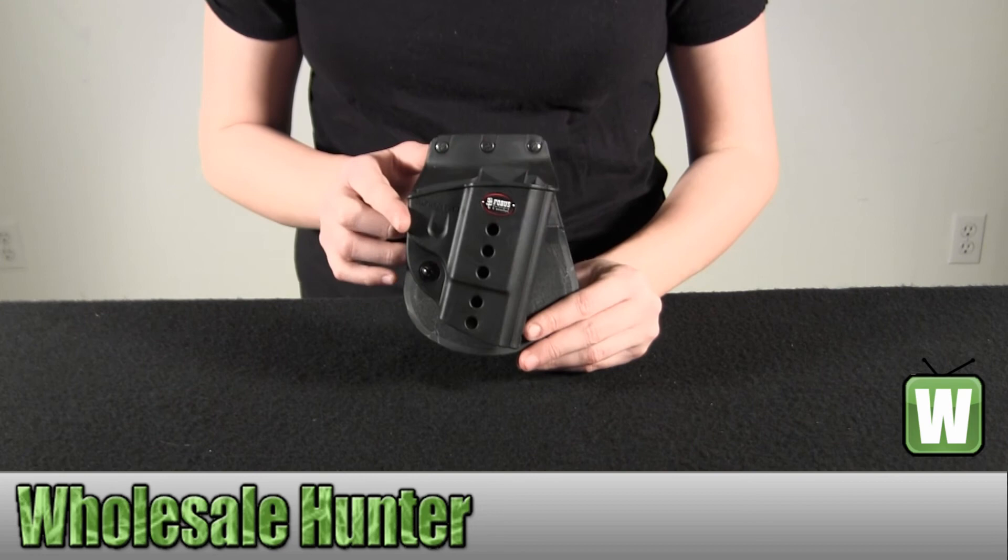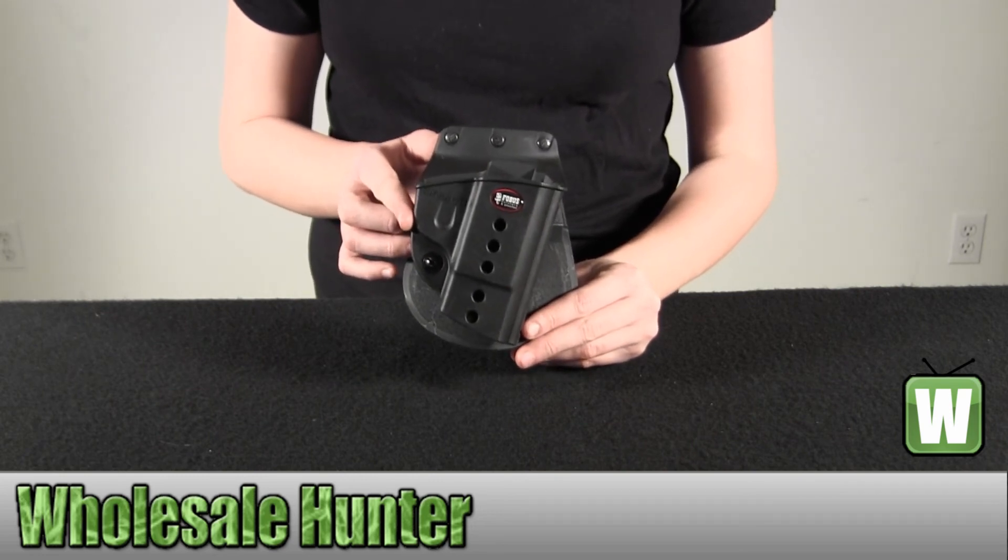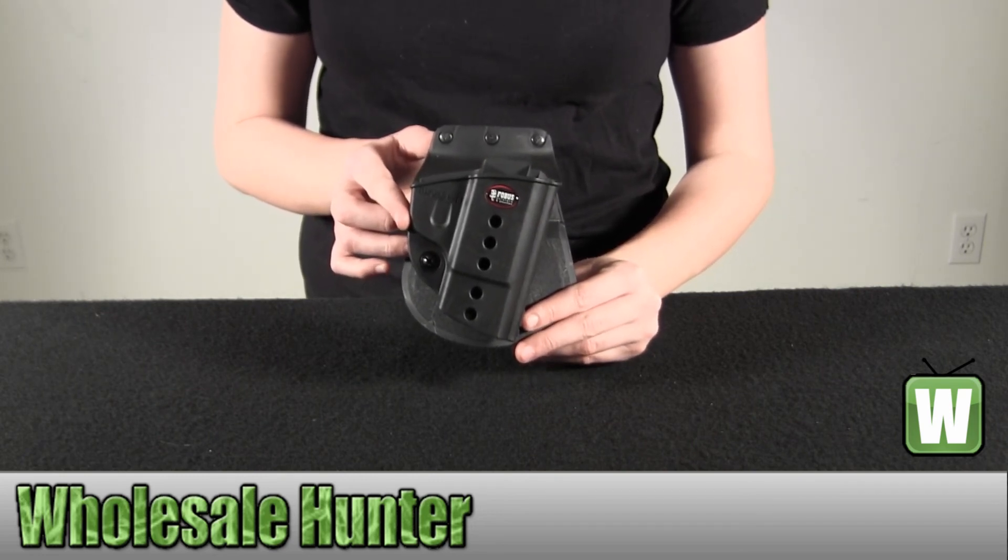And again, this is a right-hand E2 Evolution Paddle Holster by Phobos. Thank you.